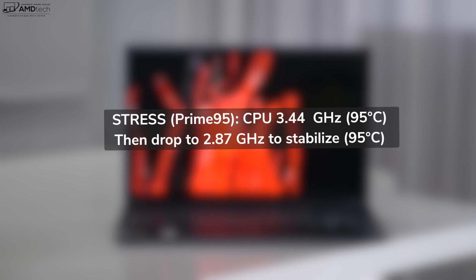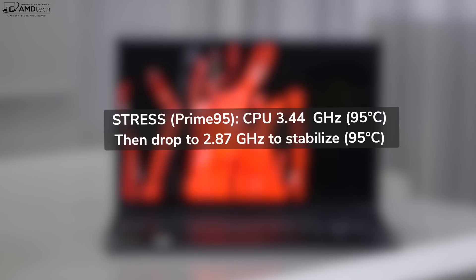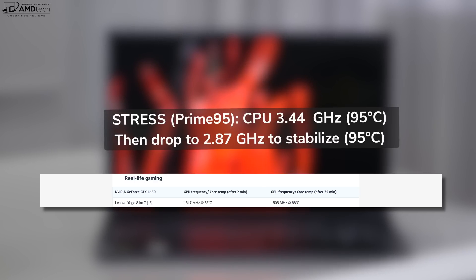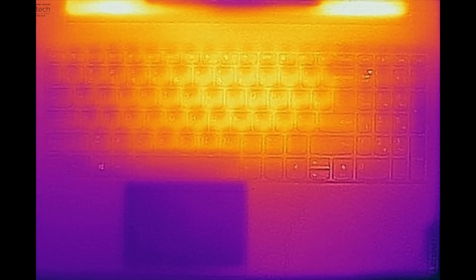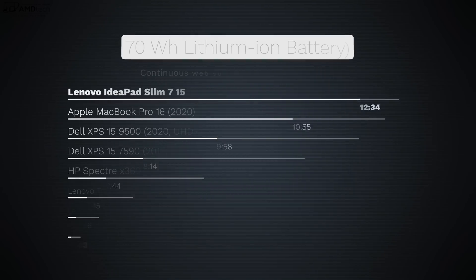Under 100% CPU load: in the first 10 seconds, it runs at 3.44 GHz at 95°C; from 15–30 seconds, it drops to 3.22 GHz at 95°C; and after 10–15 minutes, it settles at 2.87 GHz, still maintaining 95°C. During real-life gaming, it throttles down to maintain lower temperatures — around 65–66°C. Surface temperatures stay decent, though it gets a little warm near the keyboard under heavy load. The two cooling fans do kick in under load but aren't very noisy, so it's not too distracting.